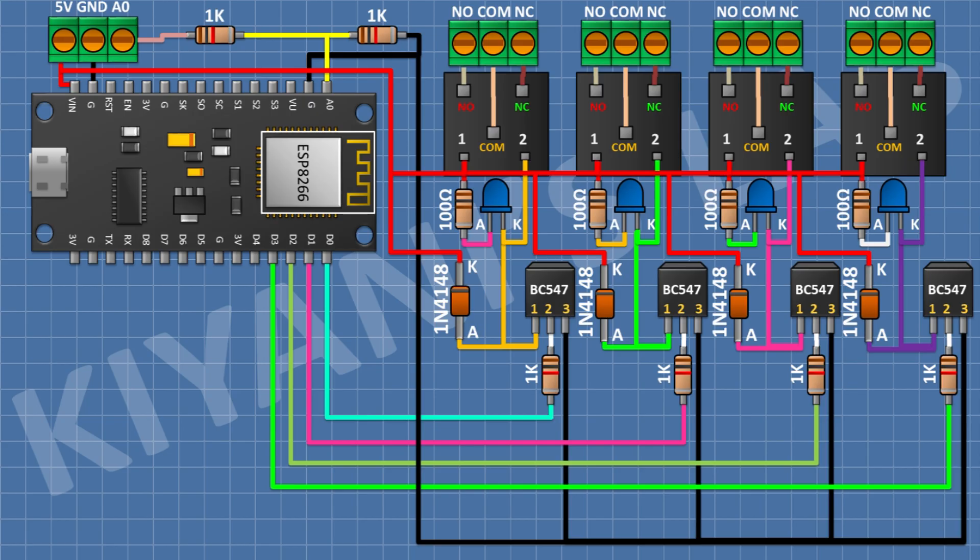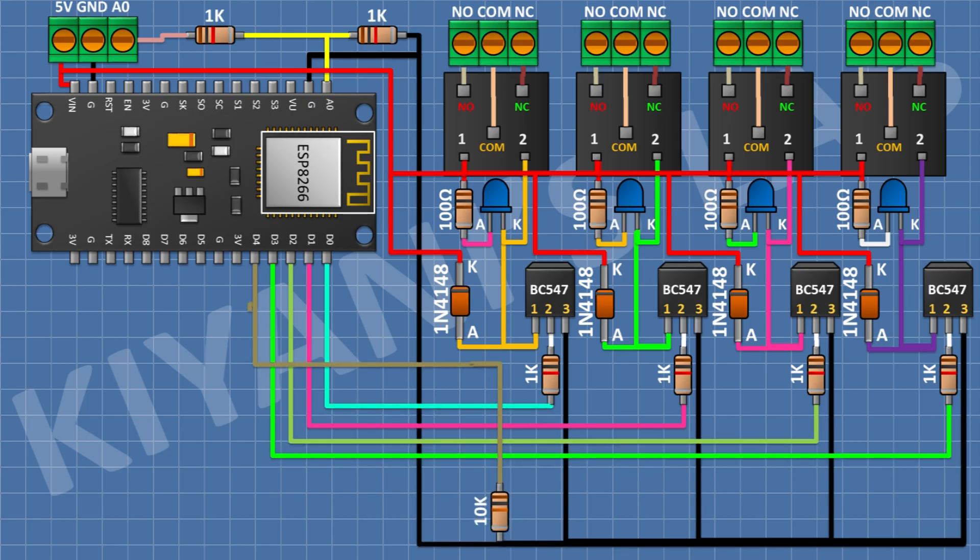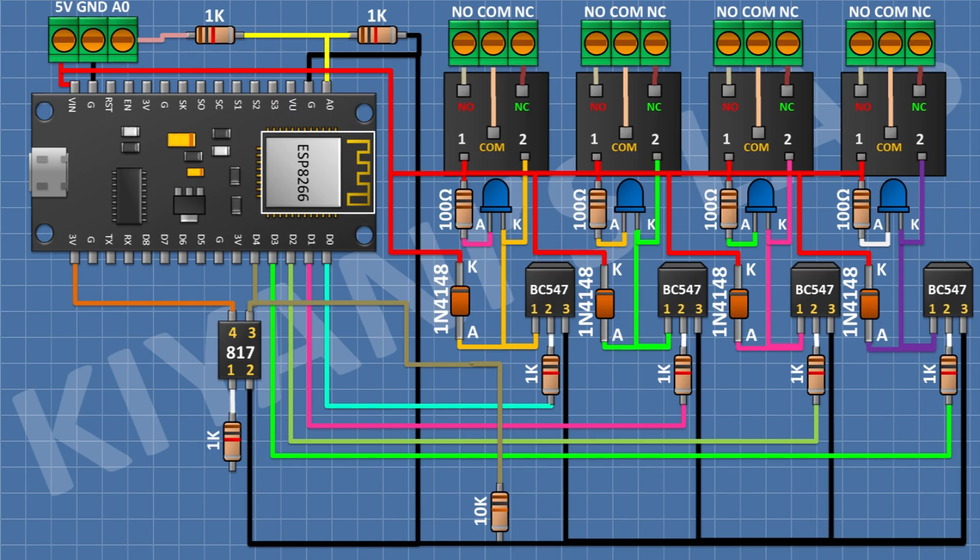Connect a PC817 optocoupler with pin 2 to ground, pin 3 to D4 pin of the ESP module, and pin 4 to the 3V pin of the ESP module. After that connect a 1K resistor with one pin to pin 1 of the optocoupler. Then connect a two-pin terminal block with one pin to the remaining pin of the 1K resistor.